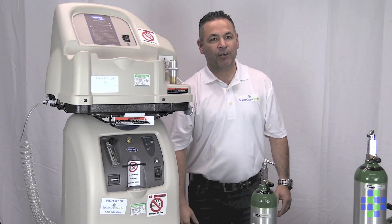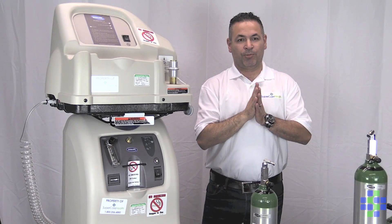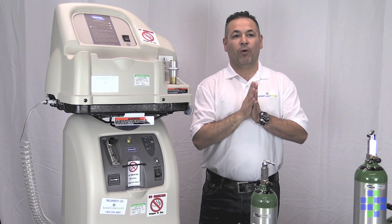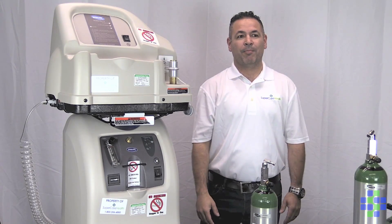If you have any questions about this home fill device or about your respiratory care, contact the SuperCare Health team or visit us at www.supercarehealth.com. Thank you.